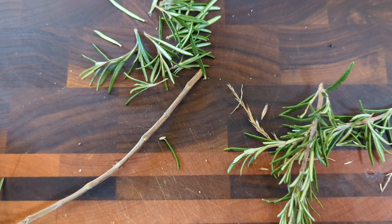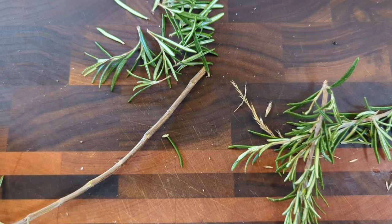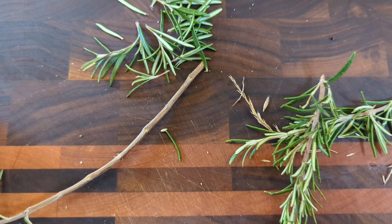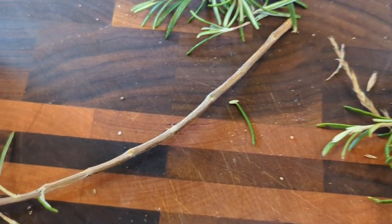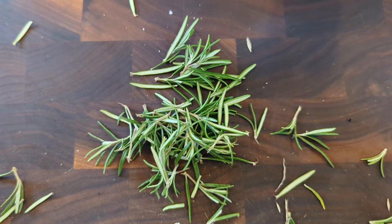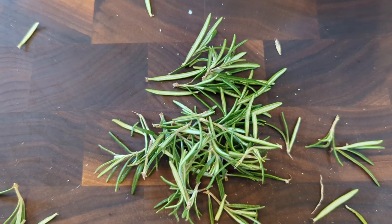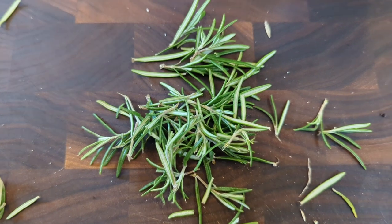So you get yourself some rosemary — you can just pull the leaves off the stem, pretty easy. You just go the opposite direction to where the leaves are, and they pull off quite cleanly, as you can see there. It doesn't matter if you're completely perfect, they can still be clumped together because you're going to blitz them with the other ingredients.